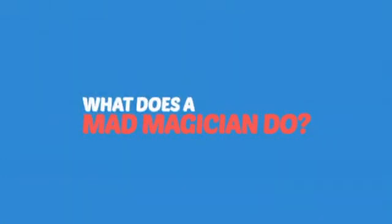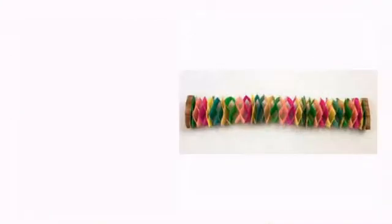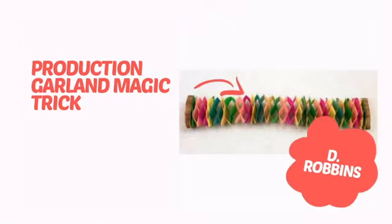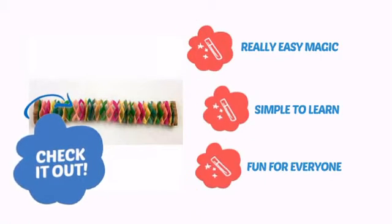What does a mad magician do? She pulls her hair out! It's time to add some magic to your show with this cool trick from D Robbins. Check it out! It's very easy magic that is simple to learn and is always fun for everyone.